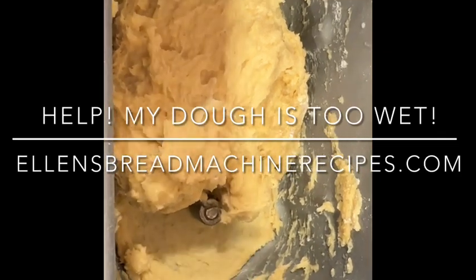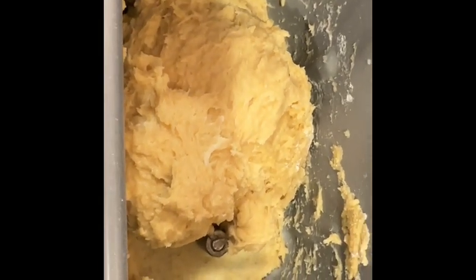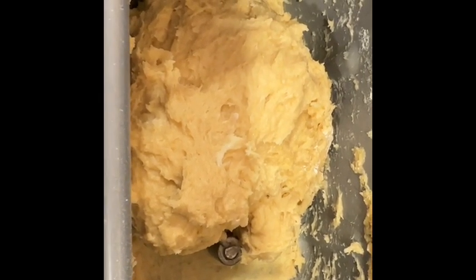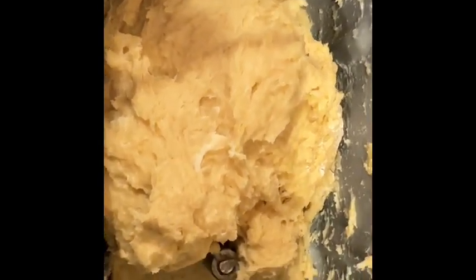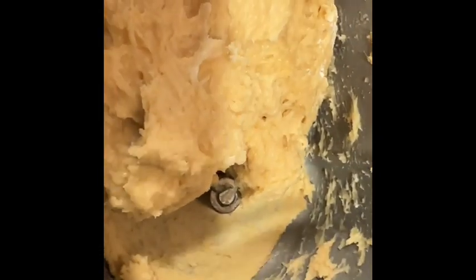If you ever have any question that your dough is too wet, this is a perfect example. I don't think I mismeasured, but maybe these eggs were bigger — there are four eggs in this recipe. Maybe the eggs were bigger and made a lot more liquid, because this is a recipe for my brioche that I make all the time. Even if you weren't sure about this part, do you see that layer right there? That is classic too wet.